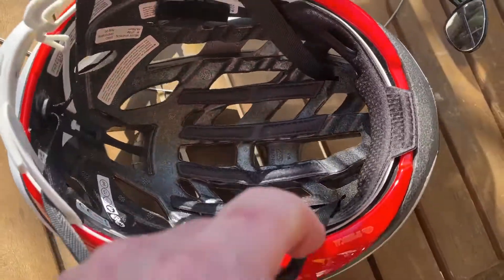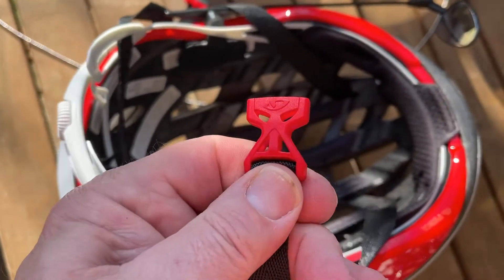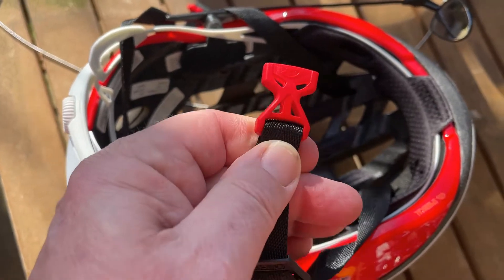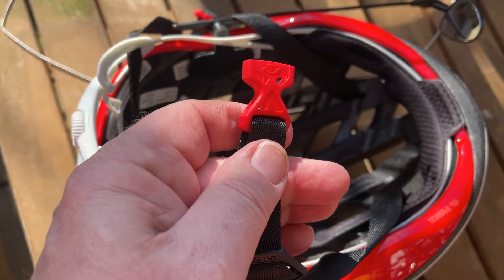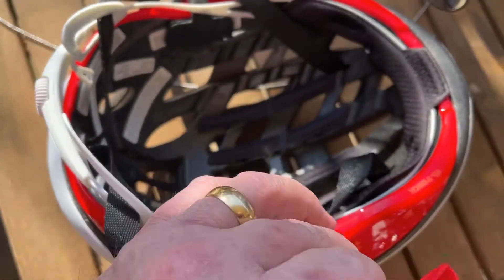The only downside is the buckle — it's just a clip-together thing. The mountain bike version has a magnetic clip, so you just have to bring it close together and it snaps together, which they could have fitted on this one.